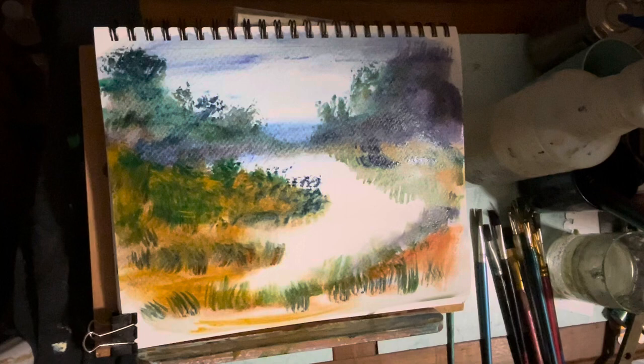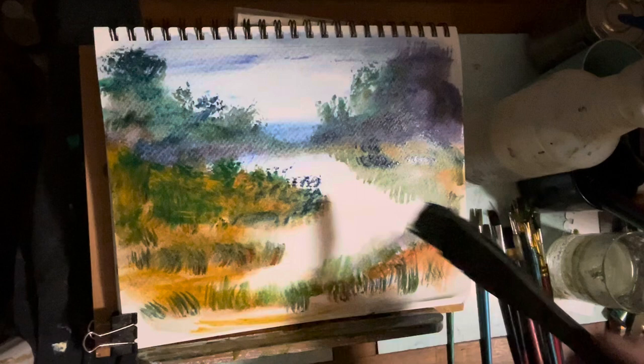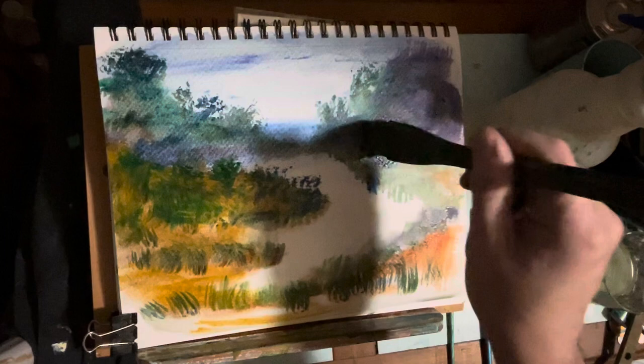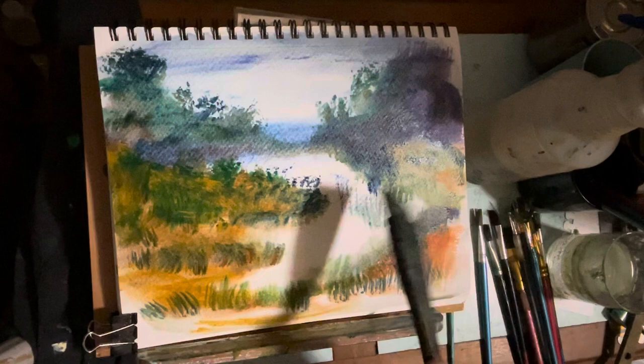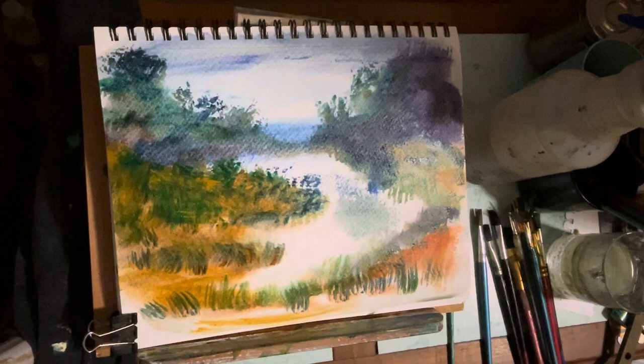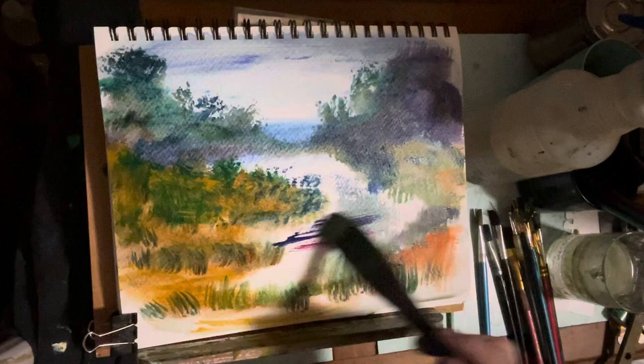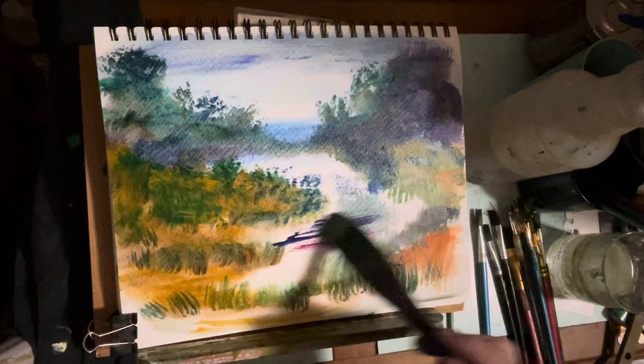I do it for my PTSD and my anxiety disorders. Using different sides of these brushes — these Hake brushes, Ron Ranson Hake brush. I thought maybe I could make a shadow, a reflection, but it didn't work, and that's okay. I had a little bit of crimson red light on part of my brush, and that's okay.